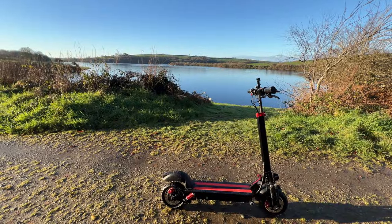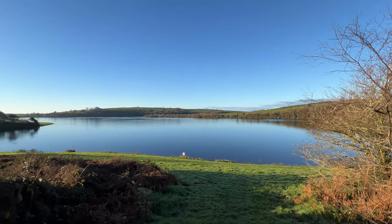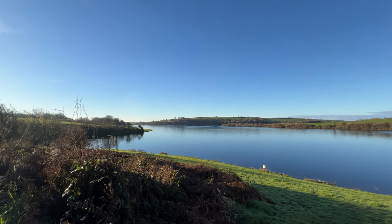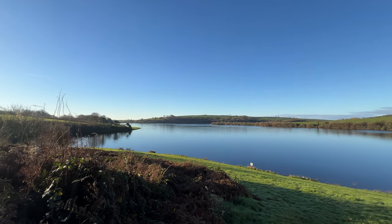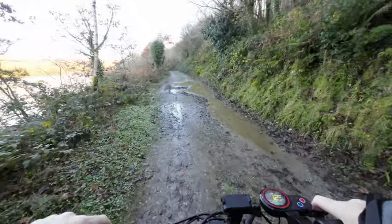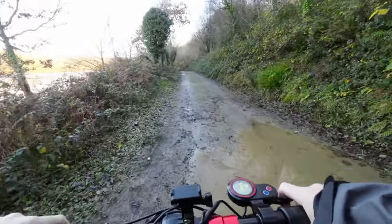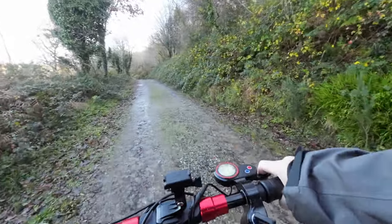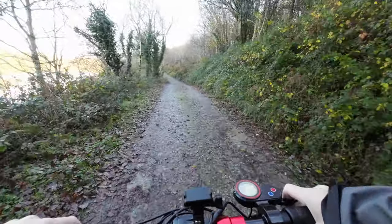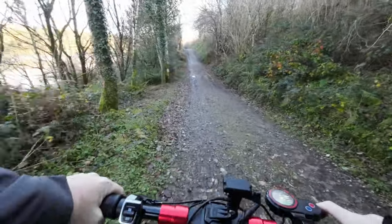At various points on this trip we're going to stop and take a look around the lake just to show you some of the views. At times there isn't a lot of talking in this video, but hopefully by the end of it you will get an idea of what this scooter has put up with and what it's capable of doing — a bit of off-road power.